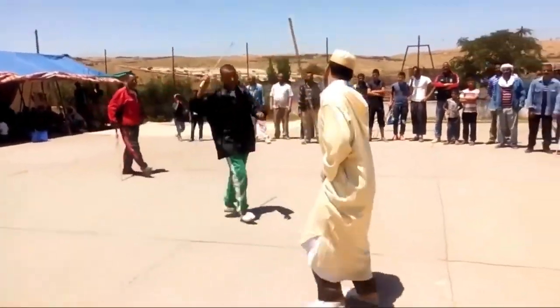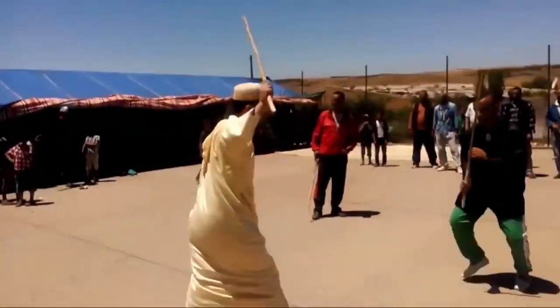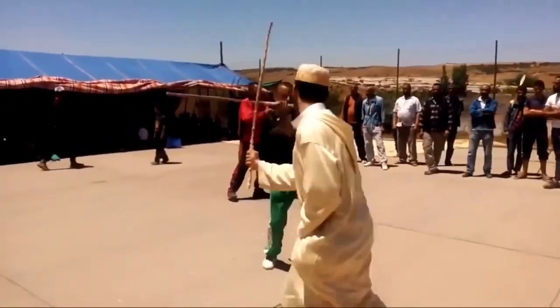My mother, who is from Egypt, told me that when she was a child, she used to see the men in her village practicing this, but I think it's much less common now.